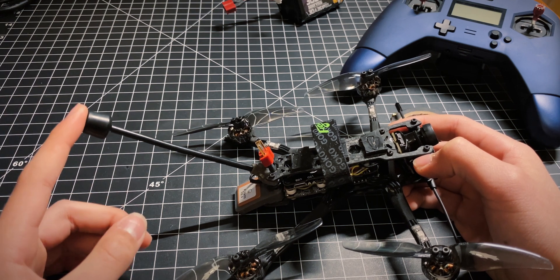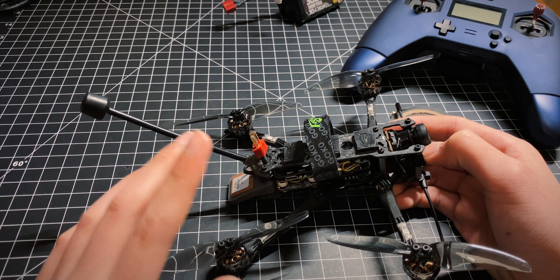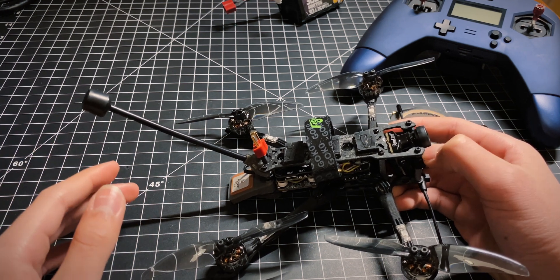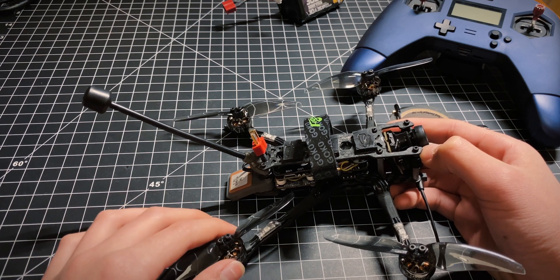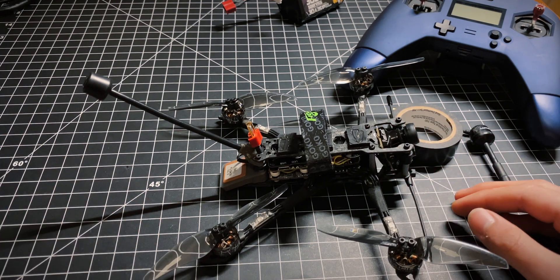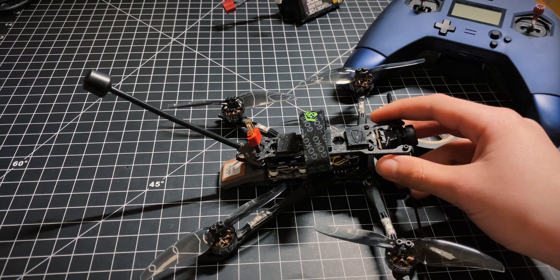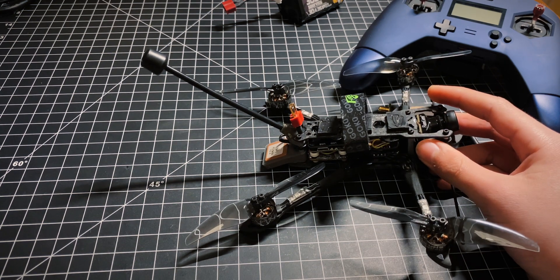The next thing you can do is go into 1.2 or 1.3 gigahertz on your video frequency. I personally have not done this. The antennas are bigger, the image looks worse than 5.8 gigahertz because less data is able to be transmitted at the lower frequency, and you need all new equipment. But it's a fact — it'll go farther than 5.8 gigahertz. I personally would not recommend 2.4 gigahertz because there's a lot of interference typically in that band.